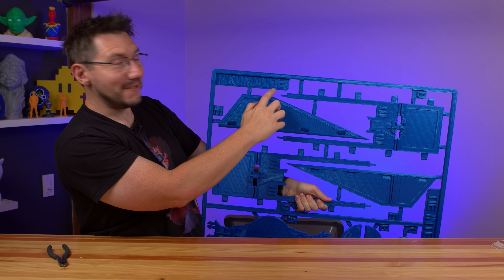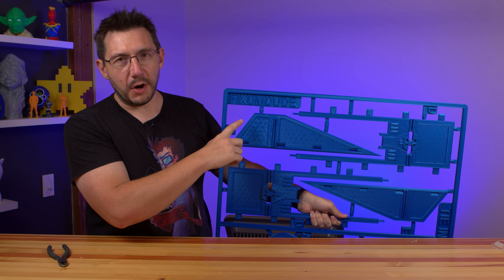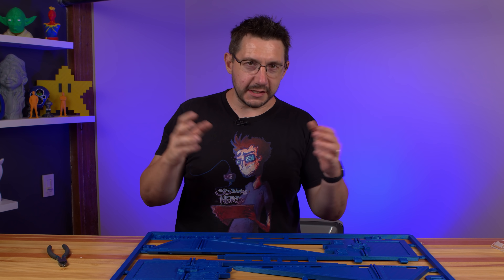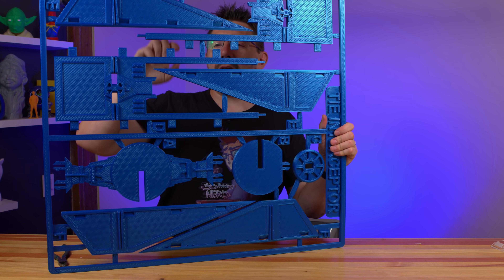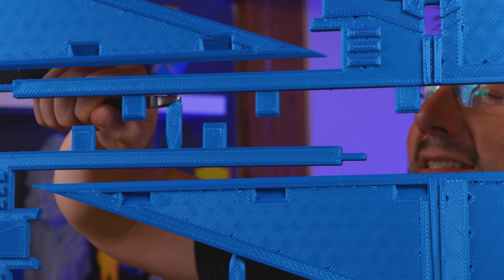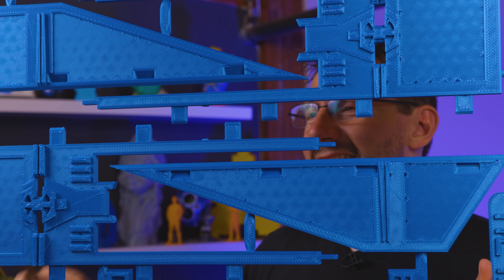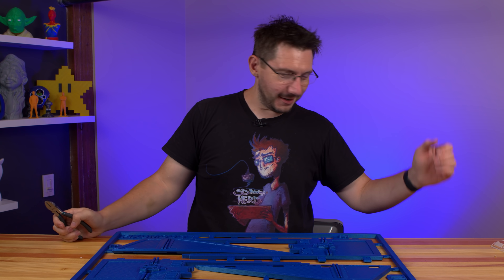TIE Interceptor — and fixumdude — you can actually read it right on the print. Pause the video, go find fixumdude on Reddit and tell this person they're rad. Thanks for the awesome models. Now I have to clip the pieces. Because this was scaled proportionally in X, Y, and Z, the little connector pieces are also scaled up. The pieces come to an angle and there's not a lot of space, but I should be able to just — nice. That's the sound of success. We'll clip all these, get the pieces out, and assemble a very large TIE Interceptor.